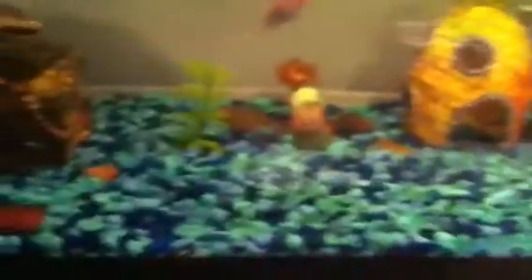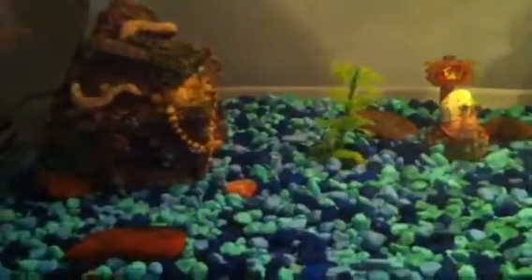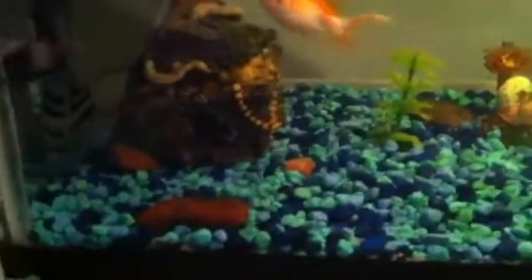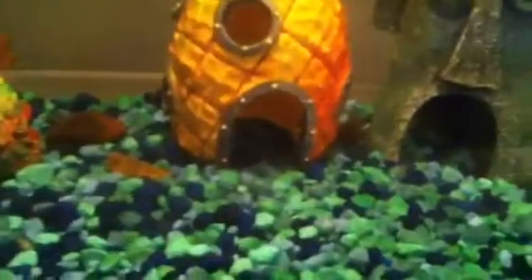You'll also need substrate depending on the kind of fish you're getting. I like these pebbles because you can get them in different colors, shapes, and sizes. For decor, I'd have at least one thing for your fish to hide in, because depending on the type of fish they might need it — like those frogs, they sometimes like to hide, which is why you can only see one of them right now.